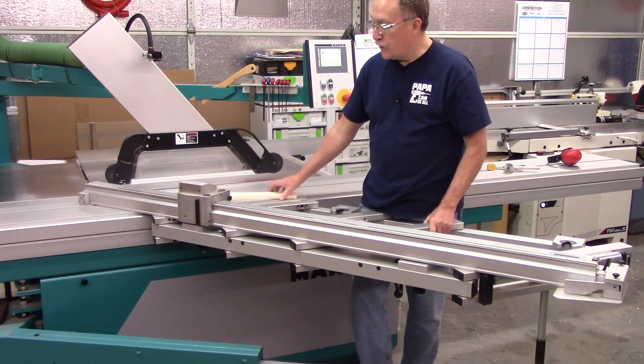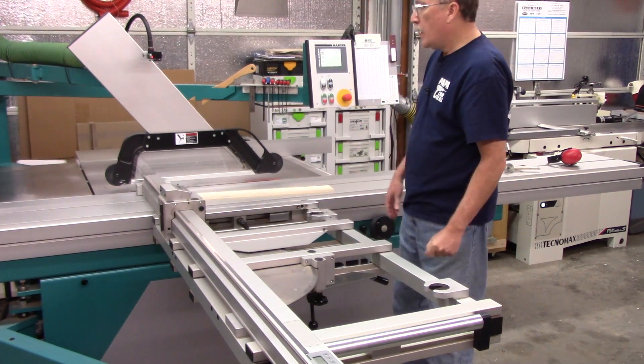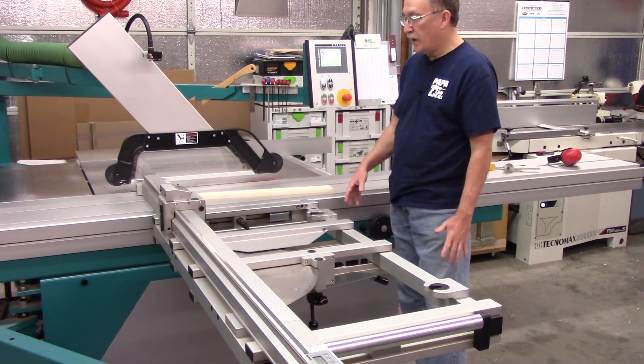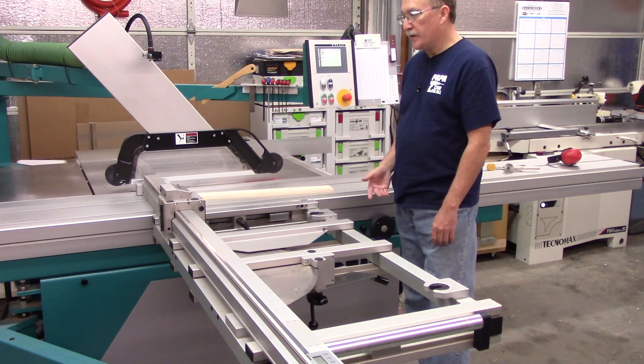Different saws will have varying methods of length compensation, from non-existent to you're on your own — go figure it out yourself, which is easy enough to do. It's just convenient to have that built into the system.